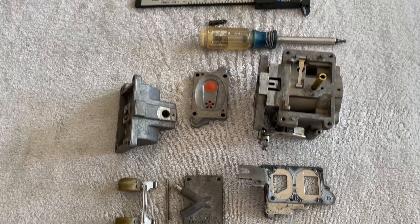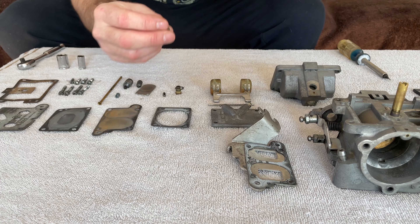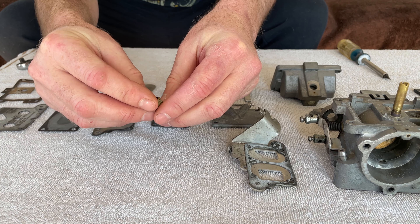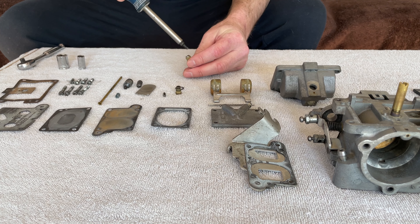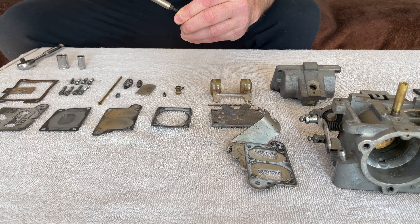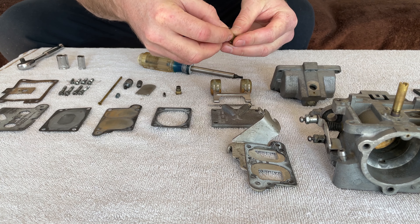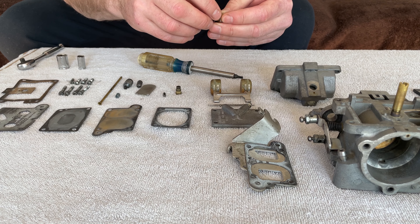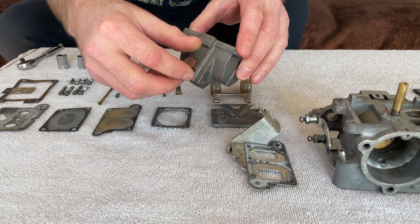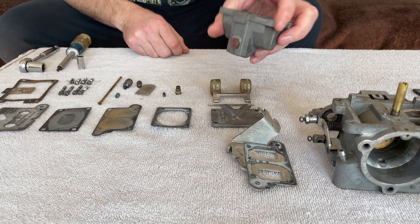Let me try and get this done as quick as possible. We'll start by putting our main jet back together — it's simply this piece here and our jet, which is a 076. All that does is thread into here. Easy peasy — don't need to crank on this stuff, just snug it up. Then there's a gasket that goes on here — looks pretty worn, I can't remember if the kit came with this, but we're going back with this one. This threads into the bottom of the bowl. Again, you don't have to give it all the torque. There's our main jet in.